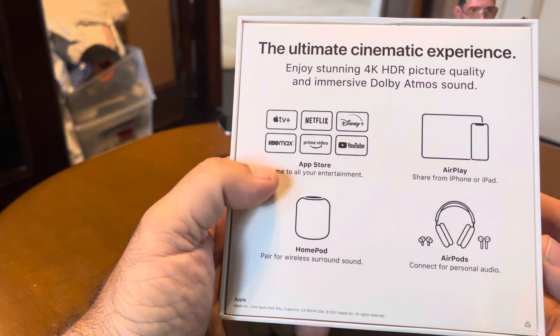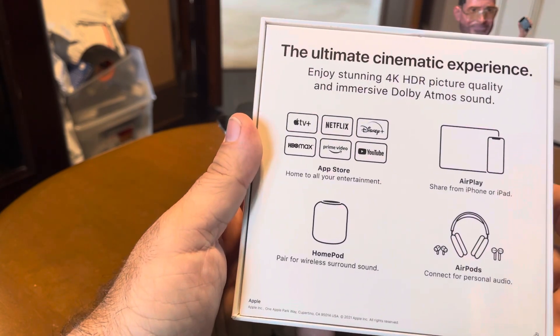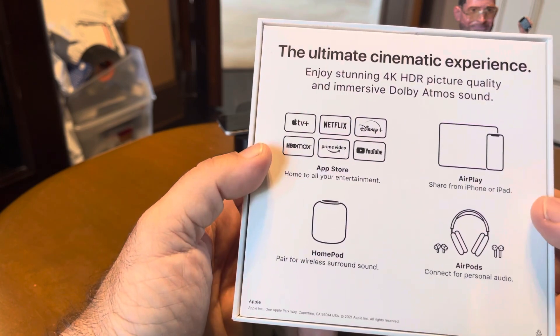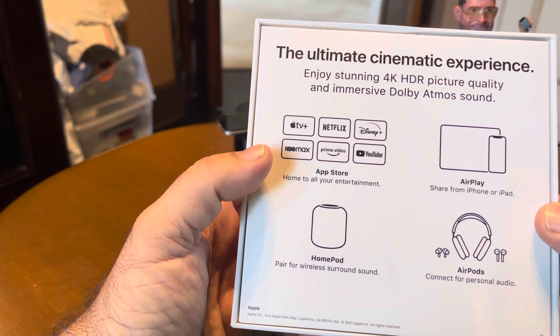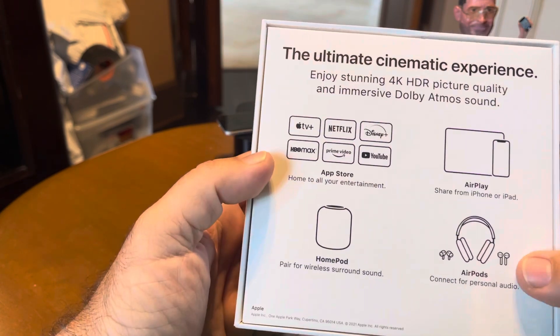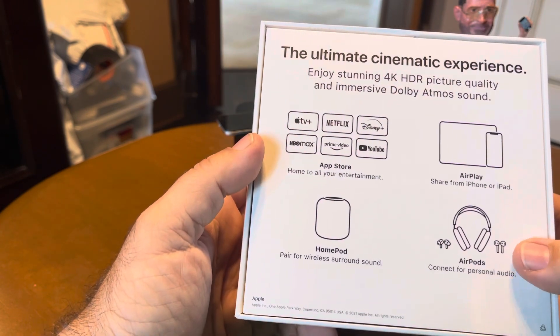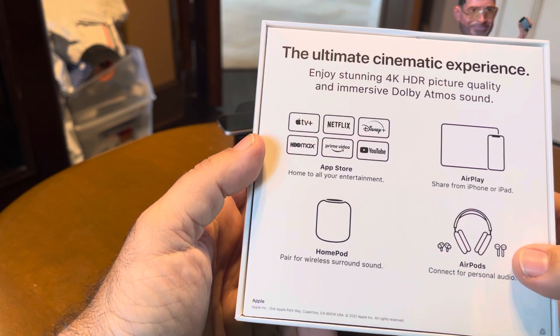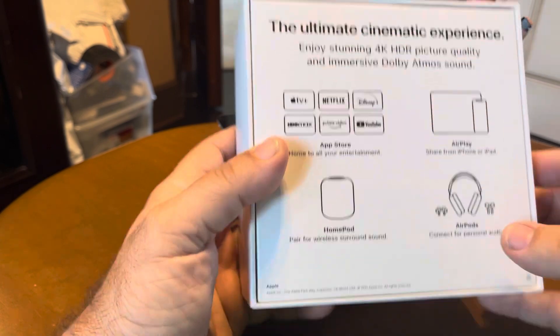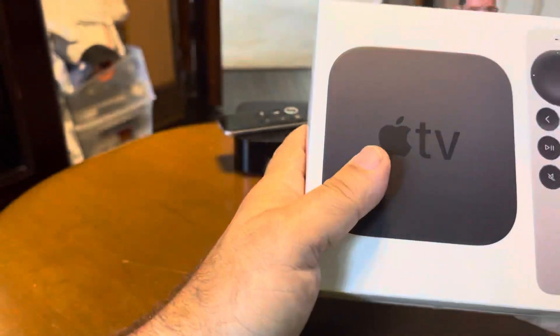Here's some of the cool things you can get. This thing does connect to your AirPlay, which is kind of cool. And your HomePod — so you can pair it and put a couple of HomePods behind you and have wireless surround sound. And I like this feature too, because we have a kid, Luca, he's four years old. You can connect two different AirPods at the same time to your Apple TV 4K, so you don't wake anybody.